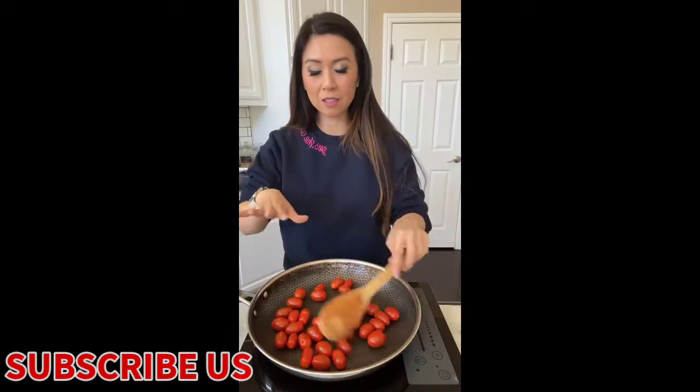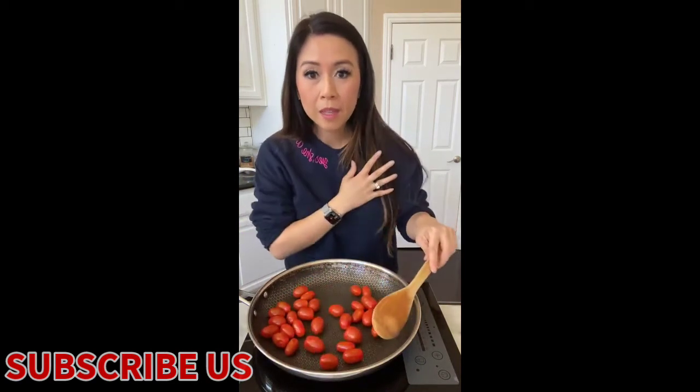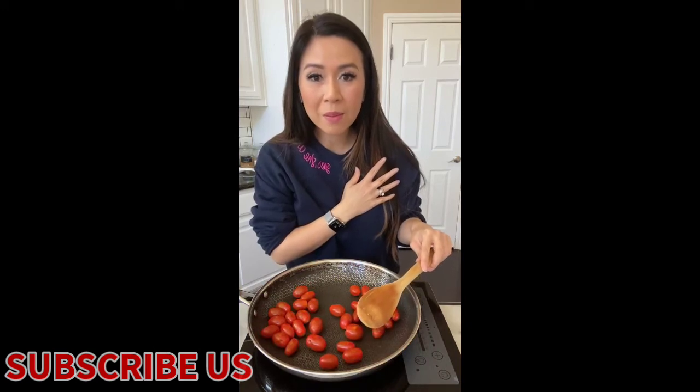The HexClad is like non-stick so I don't have to worry about it sticking to the pan at all.